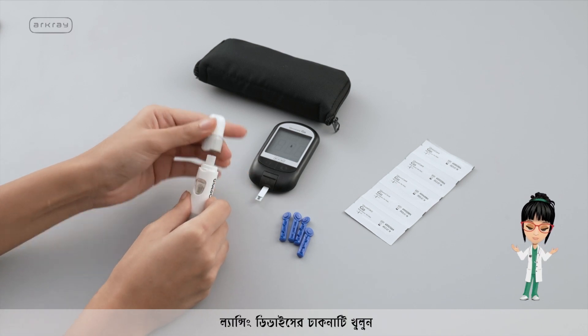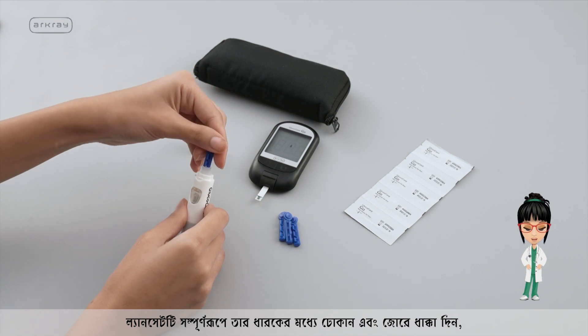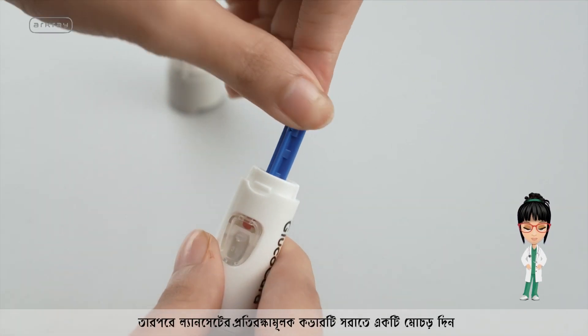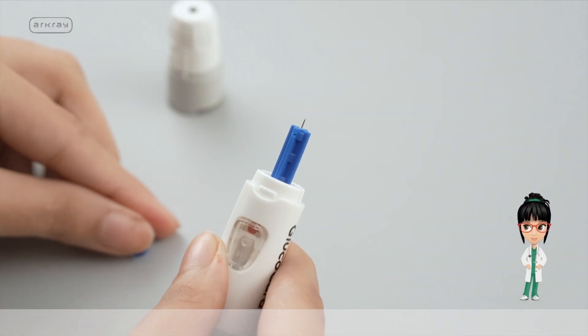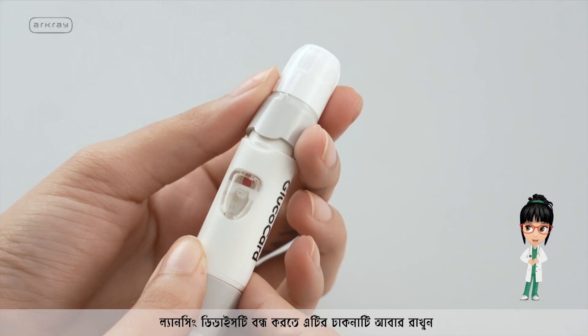Open the lid of the lancing device. Insert the lancet into its holder fully and push hard. Then twist it to remove the lancet's protective cover. Put back the lid of the lancing device to close it.